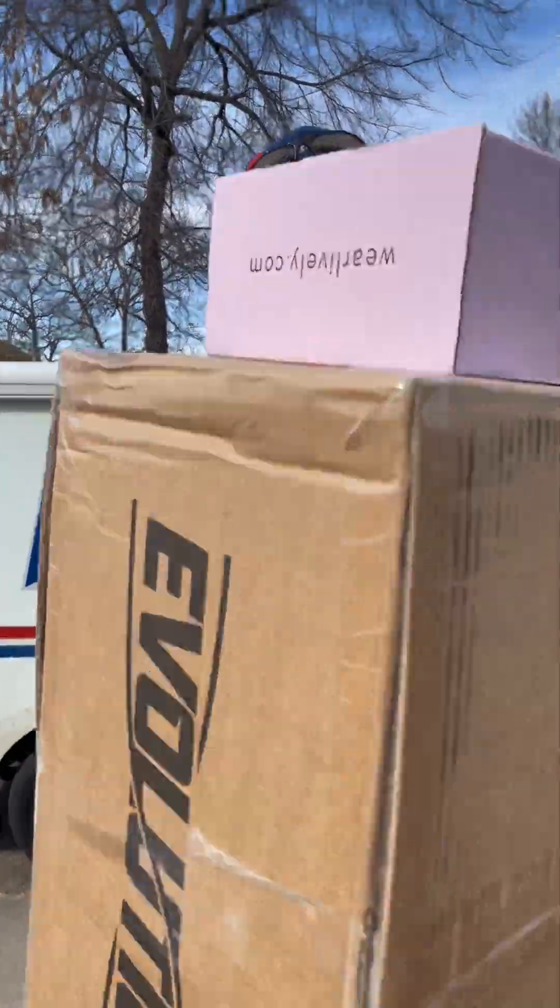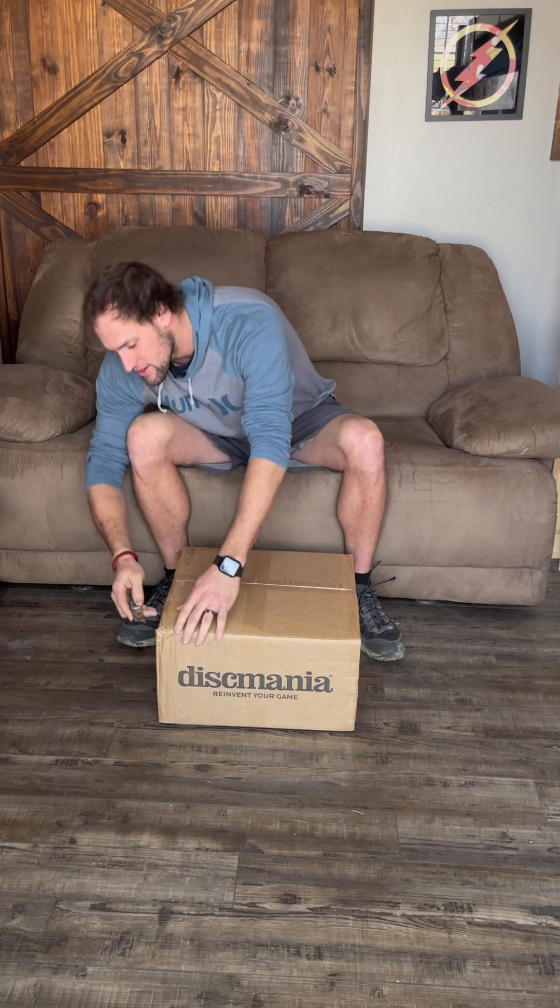Alright everybody, welcome! I have a pretty exciting video to share with y'all. I ordered two mystery boxes from Disc Mania. I have never in my life opened a mystery box of any kind, so this is very exciting for me. I'm ready to get into them and see what's in store. I have not opened this box or any of the boxes inside of it.